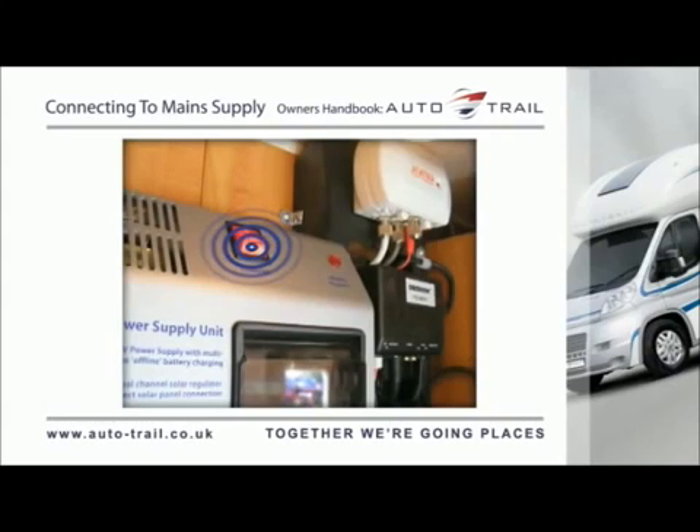Locate the power switch on the PSU and turn to the ON position. The switch will illuminate when turned ON. It is now safe to use the 12V and the 230V equipment.